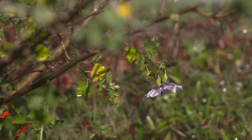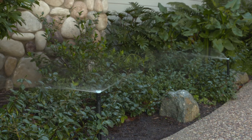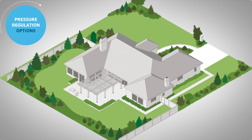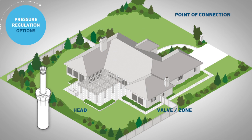This video will show you the best way to lay out an irrigation system using pressure-regulated sprinklers for maximum water savings and best performance. We will discuss pressure regulation options along the path of the water line, from the point of connection to the valve or zone level control and regulation at the head.